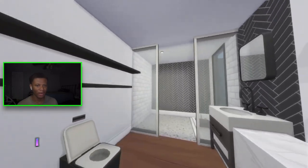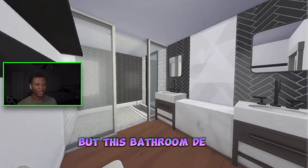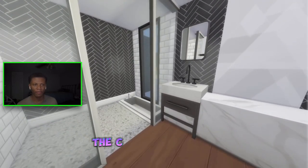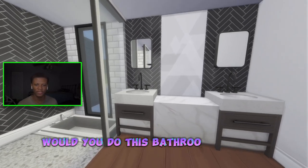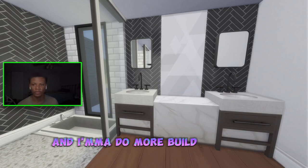I definitely love the way this bathroom came out. Let me go into first person — this is definitely a nice bathroom design. I meant to change the floor color to gray or white but I forgot. This bathroom design definitely came together nicely. Drop in the comments and let me know what you think — would you do this bathroom design in your house build even though it's not functional, or would you try to figure something else out? I'm gonna do more builds like this — catch y'all in the next video, peace!